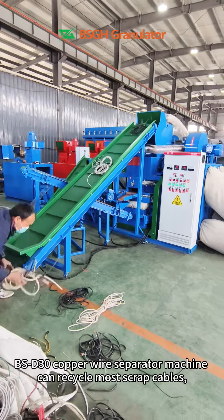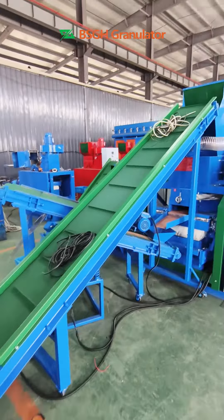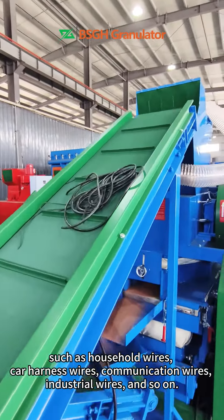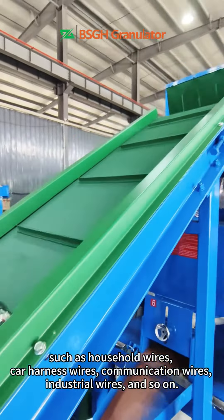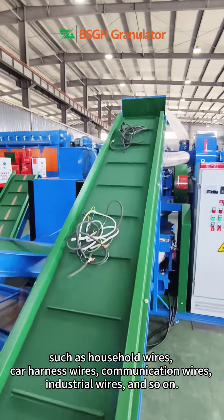The BSD-30 copper wire separator machine can recycle most scrap cables, such as household wires, car harness wires, communication wires, industrial wires, and so on.